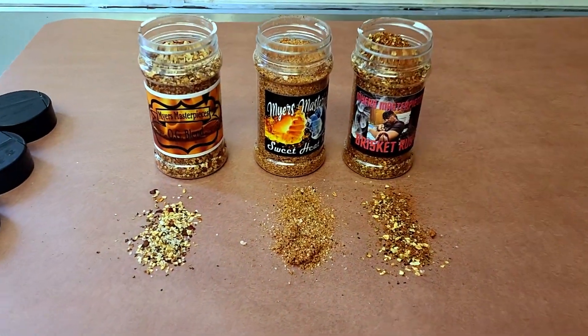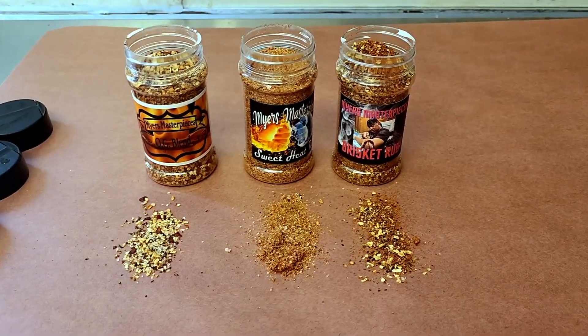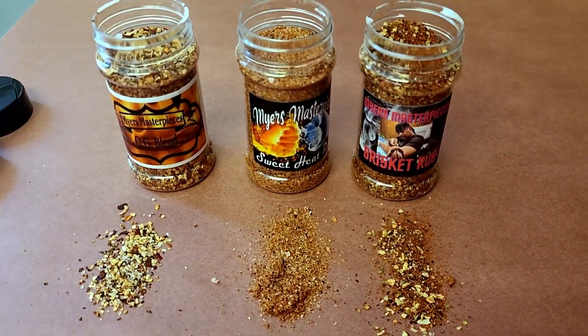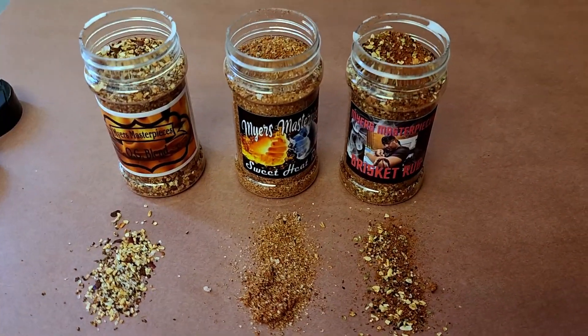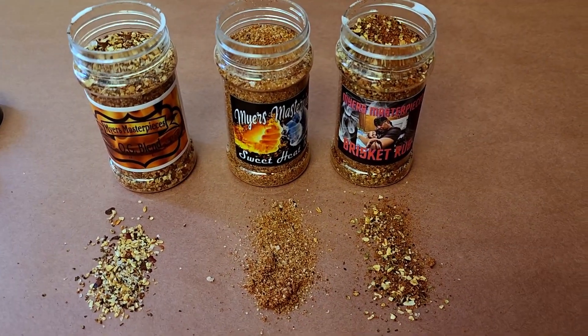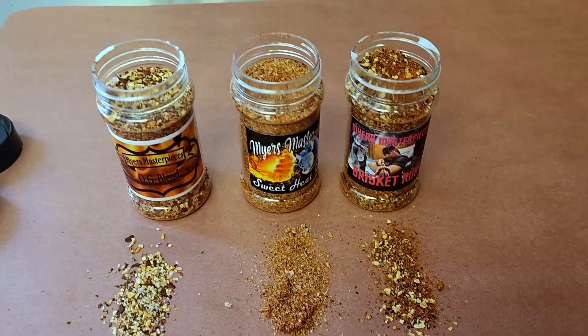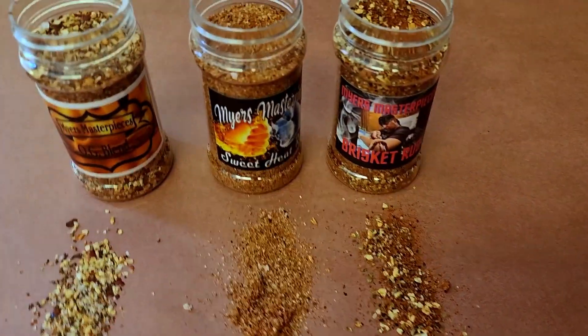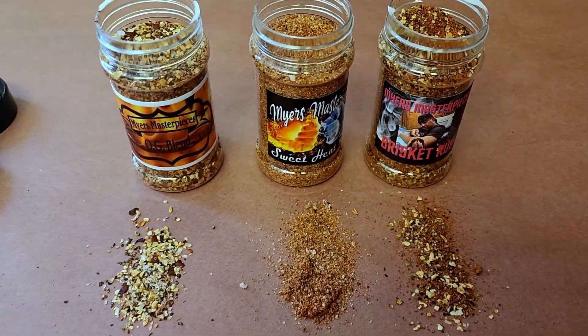We've broken all of them out and we're going to give them all a run, and we're going to talk about each and every one of them. We're using our Galaxy S22 again today, showing the amazing camera work. Laid all of them out, put a little dab down. We're going to talk about the color, the taste, and the smell. Let's start from right to left, beginning with the brisket rub.